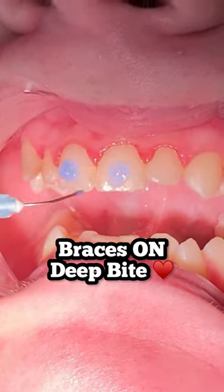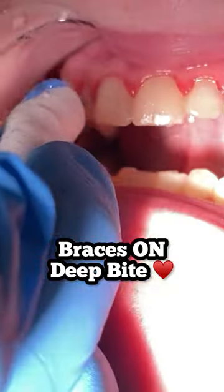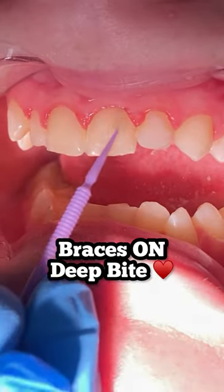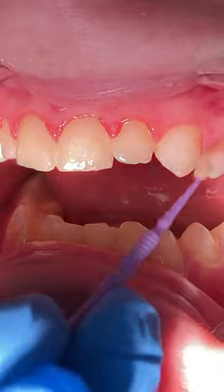Hey everyone, this is Abby, your hygienist here at Tooth Time. Remember: you know the drill — go ahead and like, subscribe, and comment below any content you'd like to see.